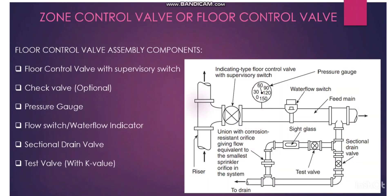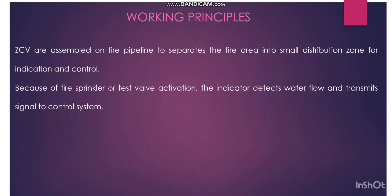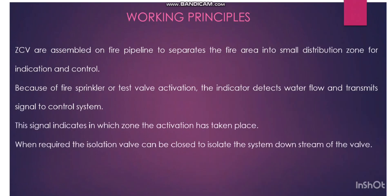Because of fire sprinkler or test valve activation, the indicator detects water flow and transmits a signal to the control system. We have a control cable connected to the water flow switch — normally a two-core 1.5mm² cable. This is connected in a loop system: for example, you have multiple zone control valves connected as a loop, and finally connected to our control devices.